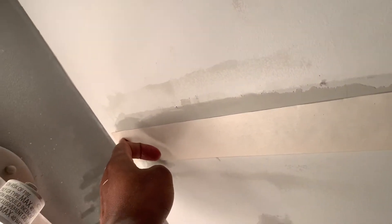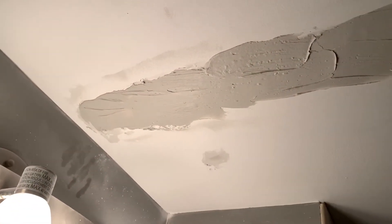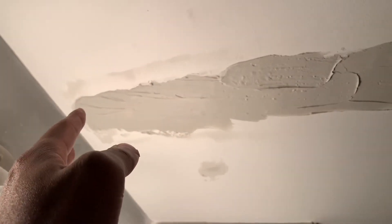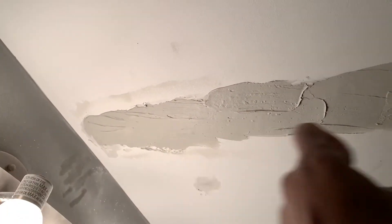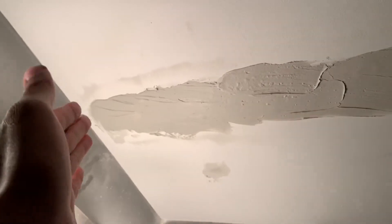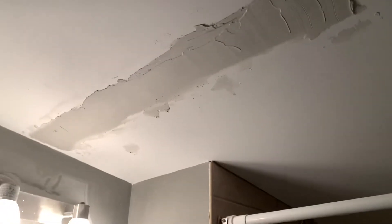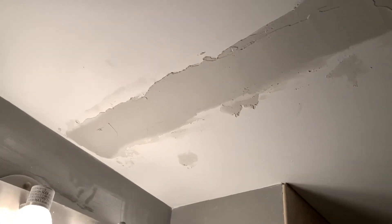I'm gonna come in with some more compound. I didn't put enough up there. I put a coat of compound up, smoothed it out, then put the tape up — but the tape didn't stick, so I had to take it down, put more compound up, then the tape. Now I'll put more compound over it and smooth it out with the six-inch. The tape is up and secure like it should be.